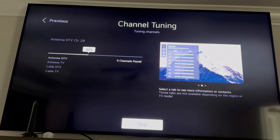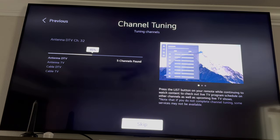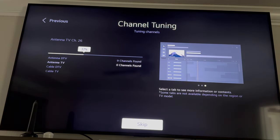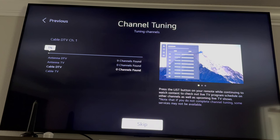What I am looking for is the Antenna DTV channels and the Antenna TV channels — how many of those do I get? Because those are truly based off of the antenna, not the internet. So right here it says Antenna DTV found nine channels, and Antenna TV found zero.